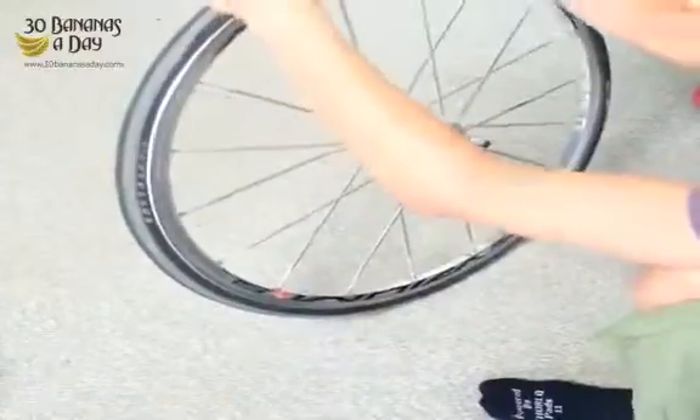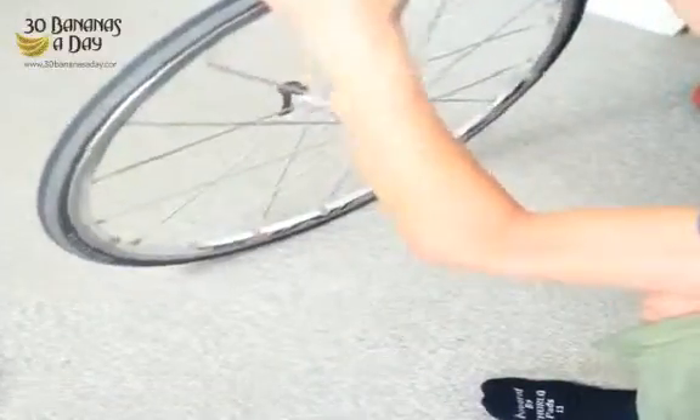It's a thumb action. It's not strength — it's pure technique. I can get any tire on. No tire levers needed.